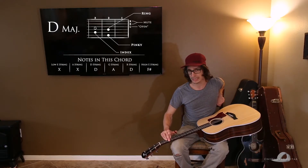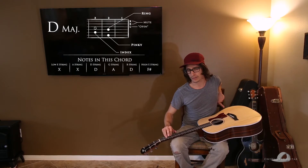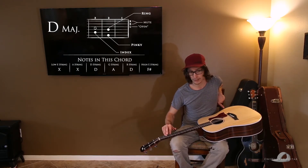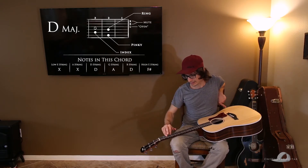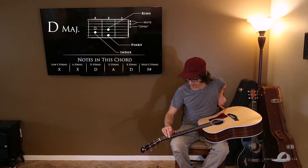It's really good to get used to fretting these chords in this manner, because for 99% of transitions, this is the best way to fret these chords. A lot of times from the D you'll go to the G, or something else, and if you have your fingers in what's indicated up here, it'll transition really smoothly to your next chord. With that said, this is D major — practice, practice, practice.